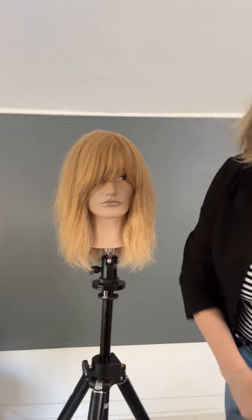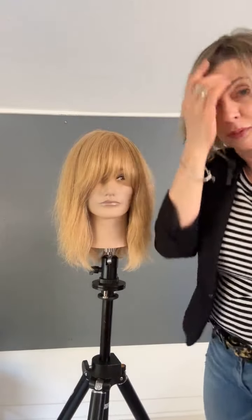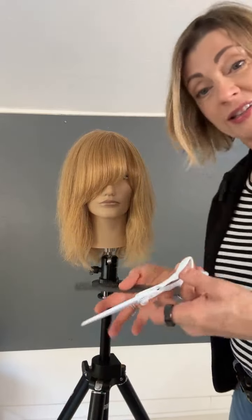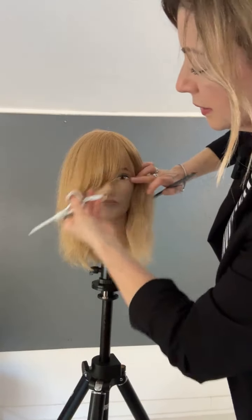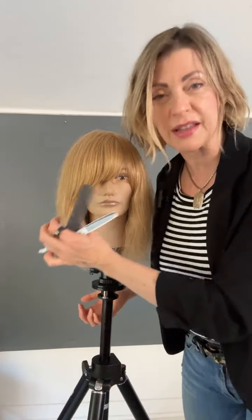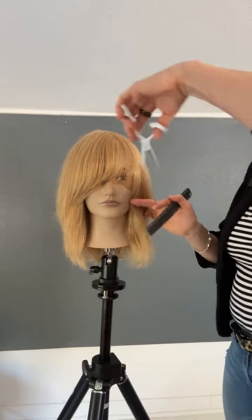I'm going to take my texturizers — these are my 40-tooth texturizers. I love these working with the side swept fringe because it helps keep the fringe off to the side. Short hair will always push long hair, so we're just putting a shape almost inside of our existing shape. I'm coming across right along the bottom edge — just a couple of swipes, all of them working short to long. This ends up staying over beautifully, supporting that side sweep.